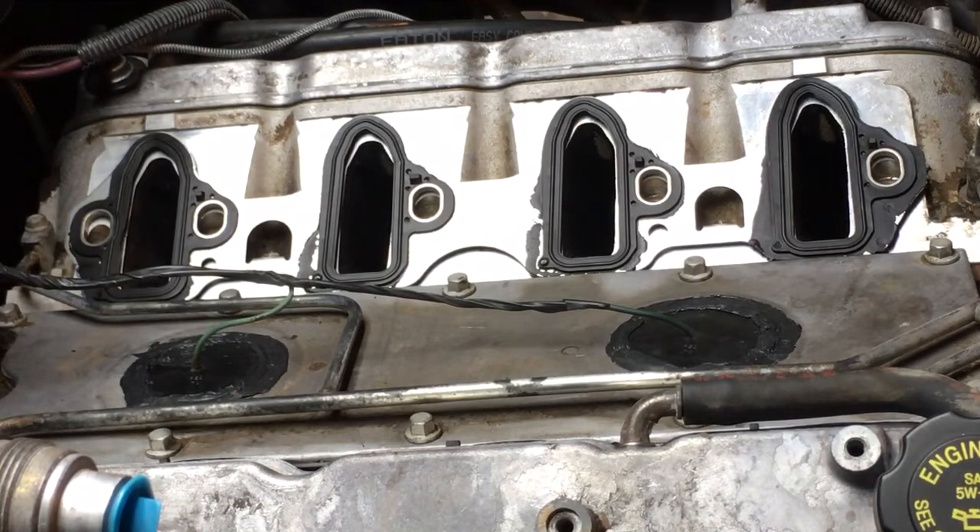I did post a video on making a free EVAP purge valve delete for my intake - hopefully you guys check it out. That thing works perfectly. If I want to dress it up and make it look factory, all I'd need is a freeze plug with an outside diameter of about 1.045 inches and I could RTV it into the top of the block-off I made - it would look like the factory put it there.